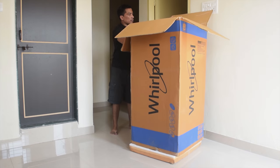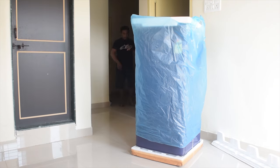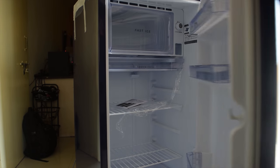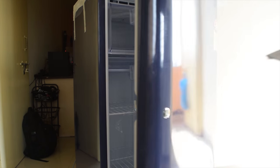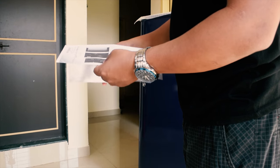Today we are going to take a look at how to prepare a new refrigerator for first time use. First, take out whatever documents and accessories you might find inside the refrigerator. It's always a good idea to give the manual a read first.